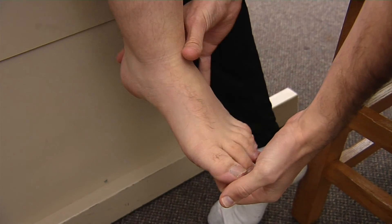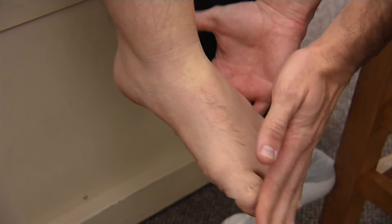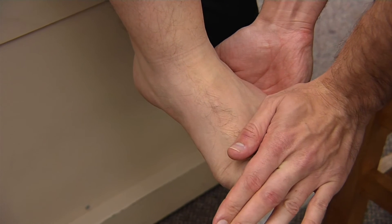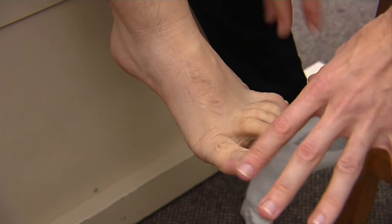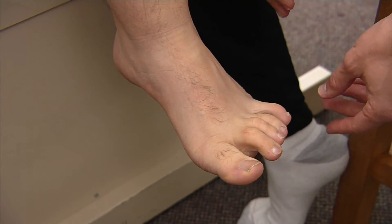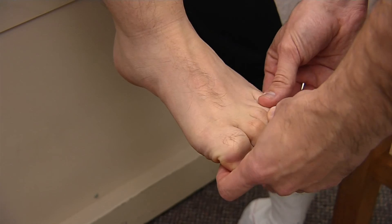Now I'm going to have him curl his toes around and fight my pull, and now if you could extend your toes against mine and I'll push down. And that is our toe flexion and extension. To test our abduction, I'm going to have you bring your toes out and I'm going to squeeze in. And now to test our adduction, I'm going to have you bring your toes together and then resist me as I try to pull them apart.